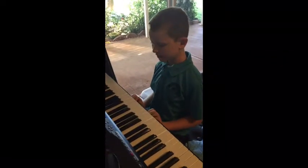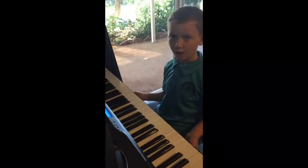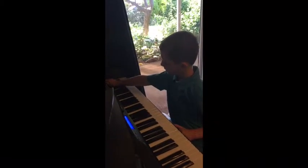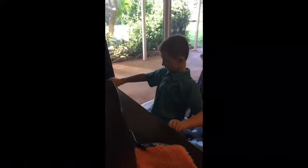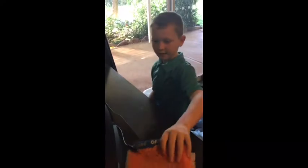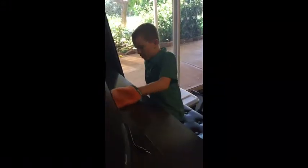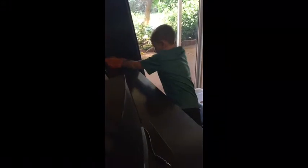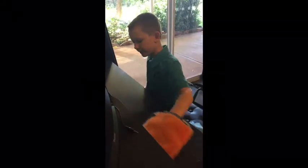So, to clean the piano and to save power, I turn the button off, use both handles with both hands and pull them. Then I get a dusting hand thing and I wipe over all of this, even up the top.